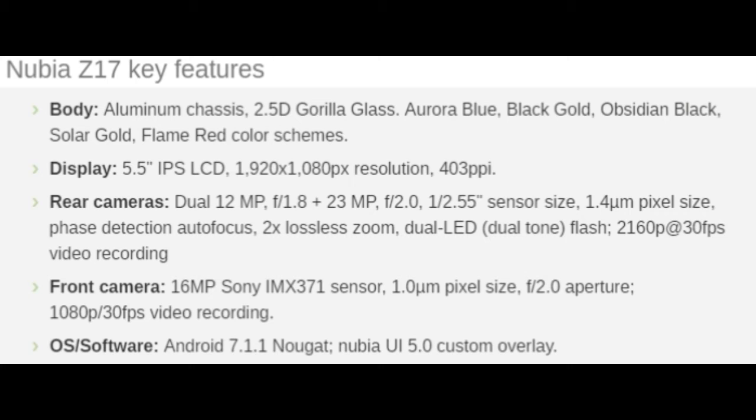Display: 5.5-inch IPS LCD, 1920x1080 resolution, 403ppi. Rear cameras: dual 12MP f/1.8 plus 23MP f/2.0, 1/2.55-inch sensor size, 1.4 micrometer pixel size, phase detection autofocus, 2x lossless zoom, dual LED dual-tone flash, 2160p at 30fps video recording.